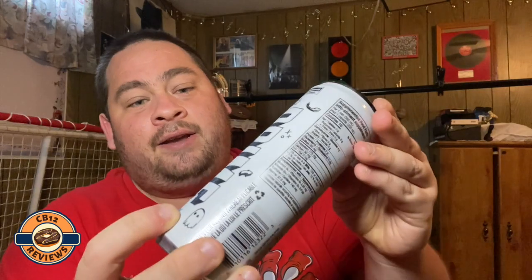Hey everyone, today12 here and welcome back to another drink review. Today we are checking out Prime Energy Original. At first I thought this was Metamoon because just by the looks it's a white can, just like the white bottle hydration — it was Metamoon. I have tried that one.